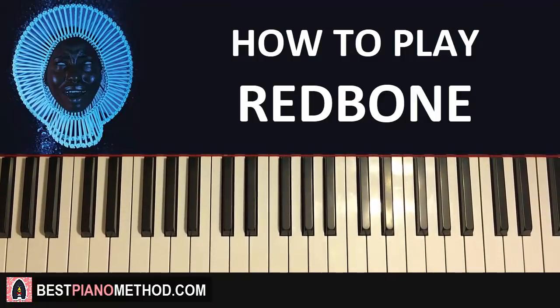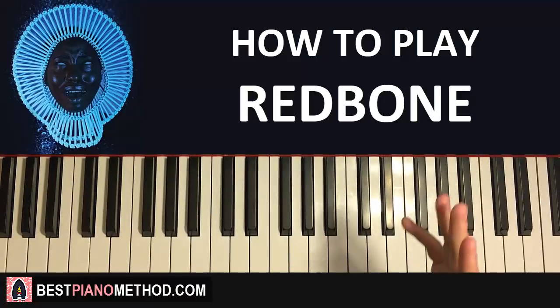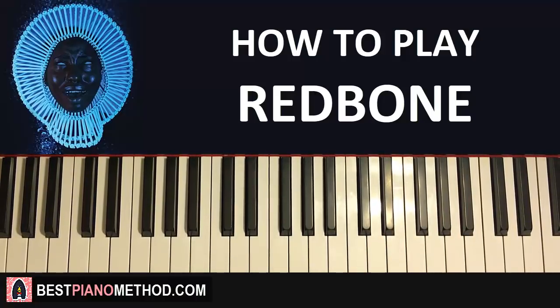Hello guys, this is Amos Doll Music and in today's lesson I want to teach you how to play the song called Redbone. It's super catchy, very awesome. Let's go ahead and give you a quick preview of what you're gonna learn so you know exactly what to expect and get a kind of preview of how it looks like.